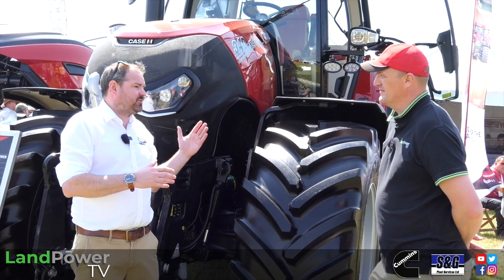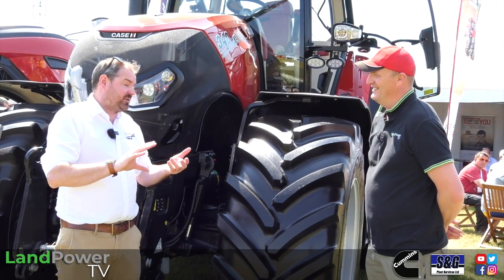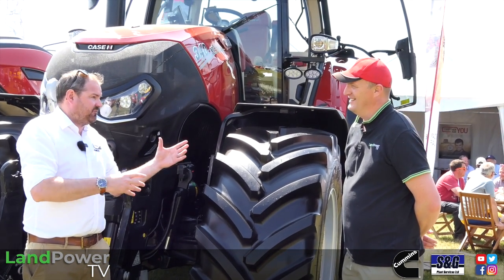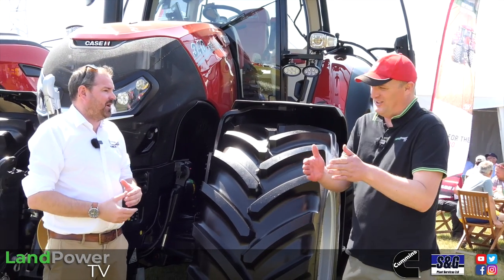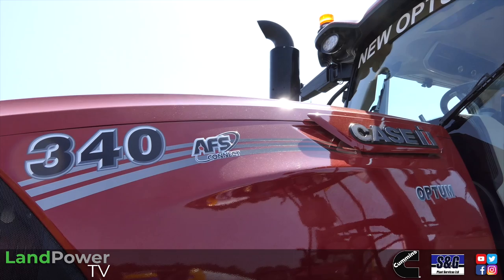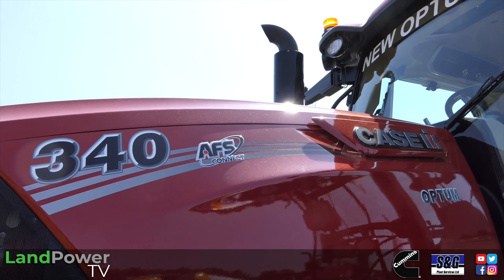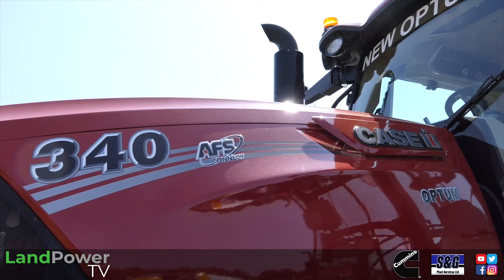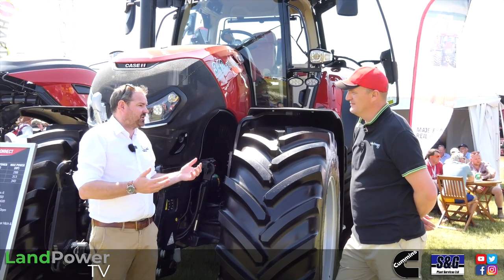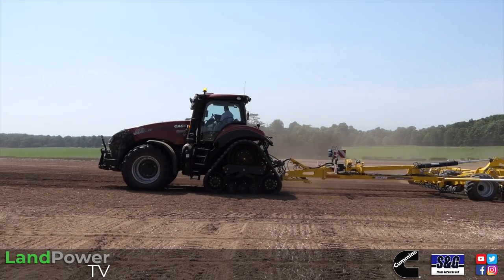We've still got the 270 and 300, but in parallel with that, last year we stopped offering the 280 Magnum and 310 Magnum in Europe. So the ranges are sort of growing up a little bit, as they've done over time. The 340 comes in as the top model in the Optum range, bridging the gap into the Magnum.